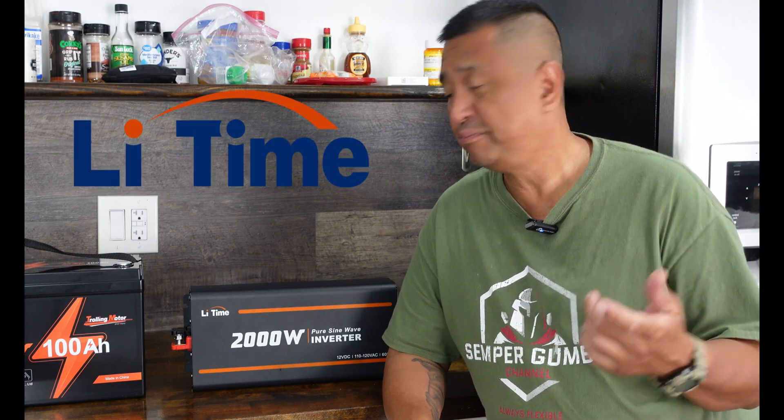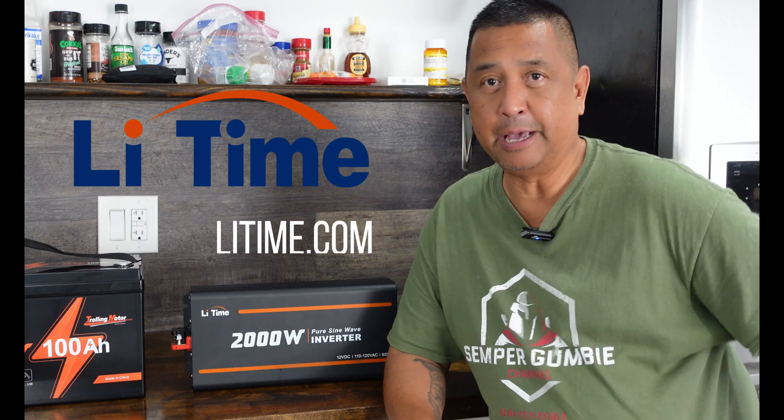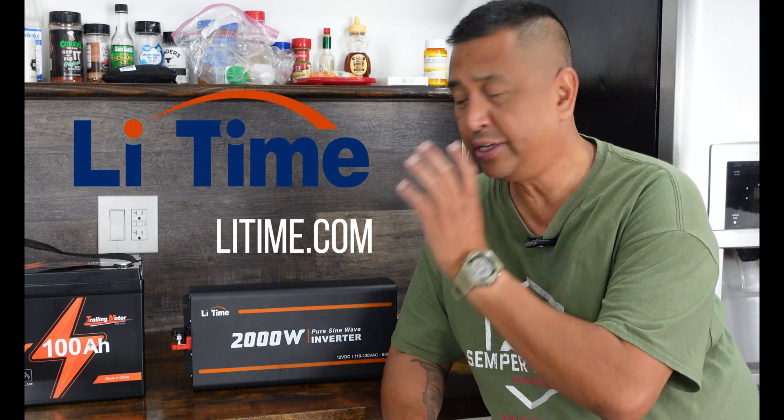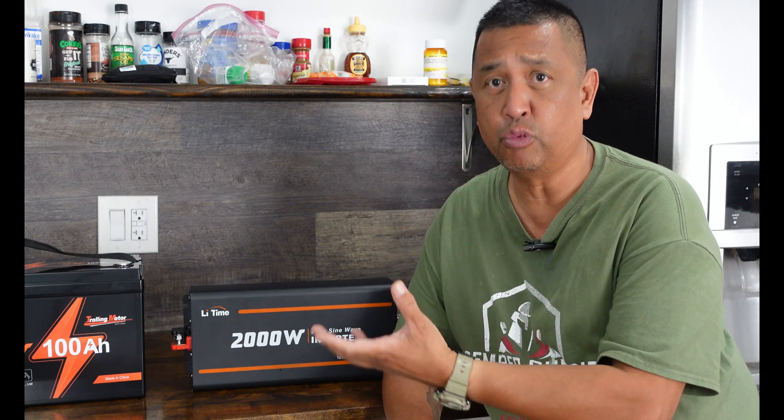Today's video is sponsored by LeeTime. They make great lithium ion phosphate batteries and accessories to go with the battery itself.